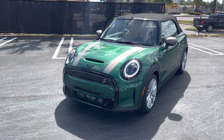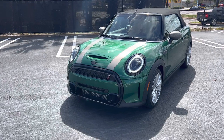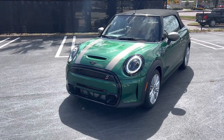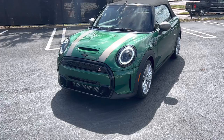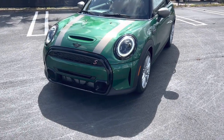Good morning Mr. Wilson. It's Todd Thompson with Tom Bush Mini in Jacksonville, and here is our British Racing Green 2024 Mini Cooper S Convertible. It also has the silver bonnet stripes and silver mirror caps with the 17 inch silver tentacle spoke alloy wheels.